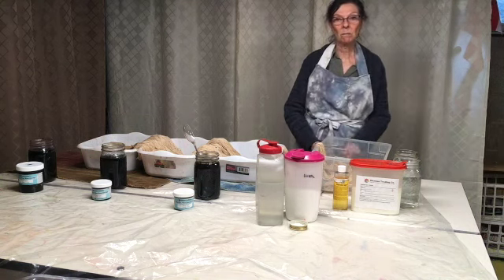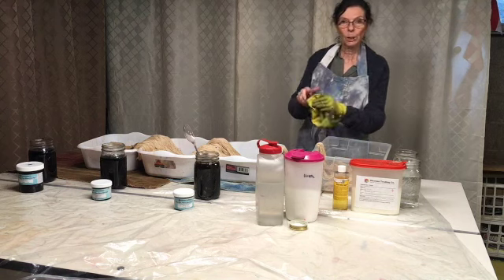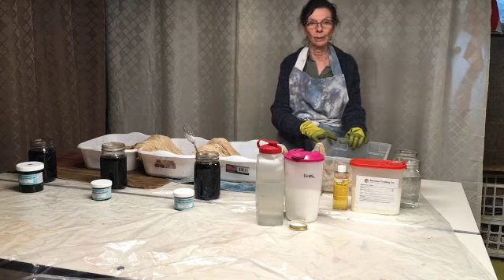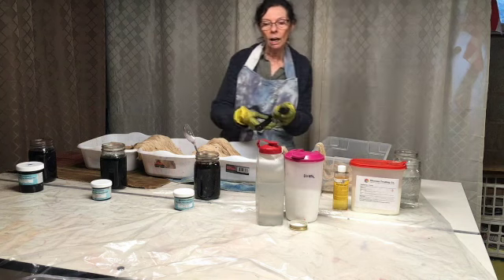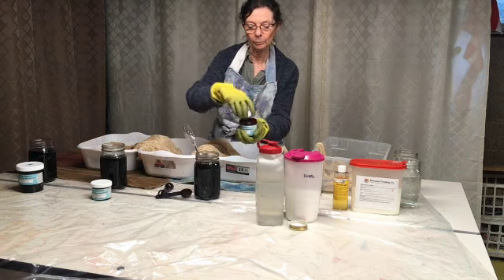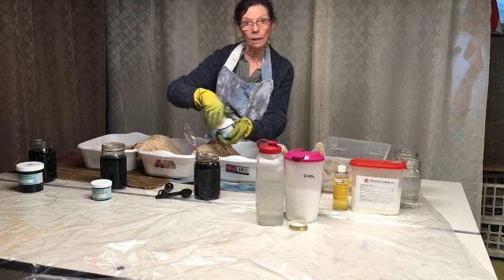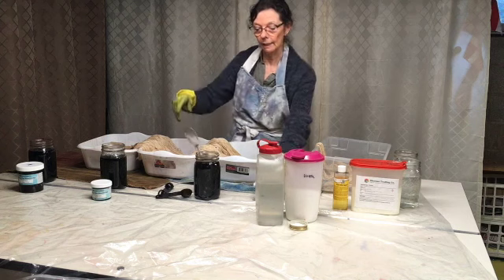Here I am behind the table getting ready to do some dyeing with you. Obviously putting on my rubber gloves — occasionally I get excited and my hands end up being blue or purple or green. Prior to doing this video, I took a tablespoon of dye and put it in the container. It's very interesting — the powder is a reddish color but the actual product is dark chocolate brown, and that's the name of that dye.